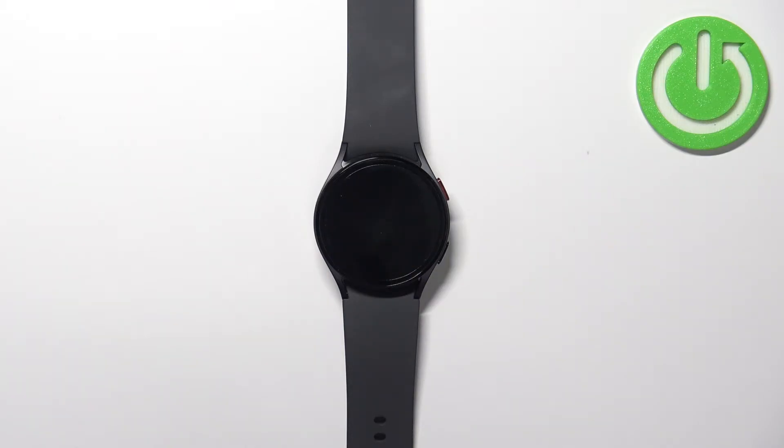In front of me I have Samsung Galaxy Watch 5 and I'm going to show you how to change the watch face on this device.